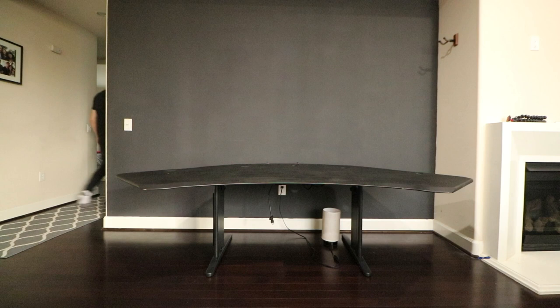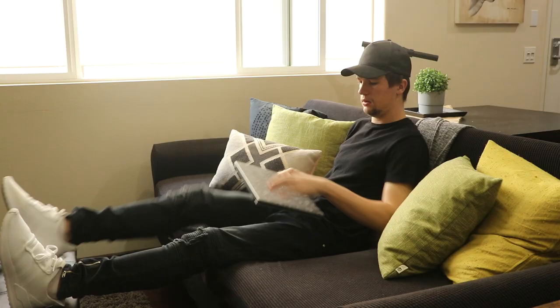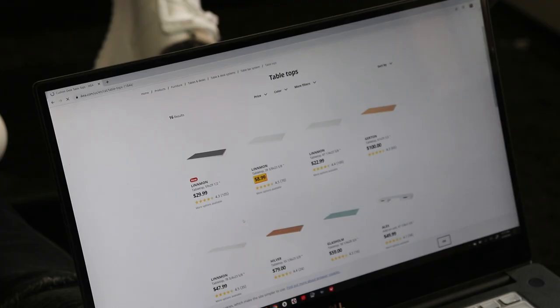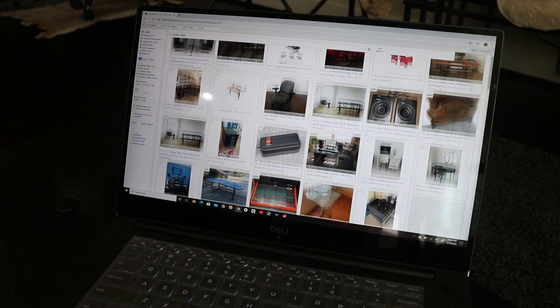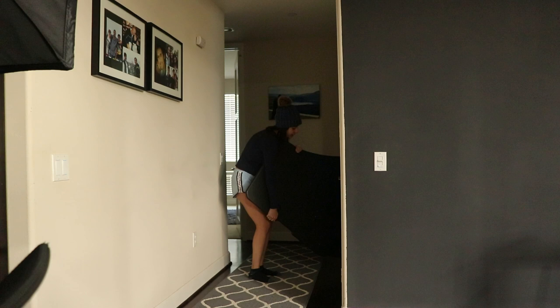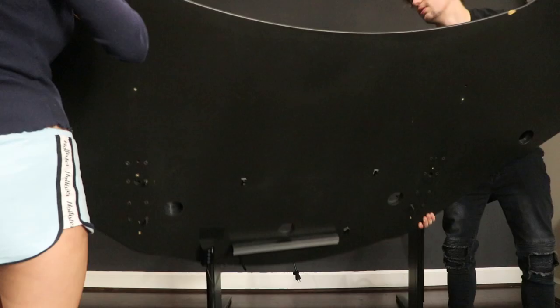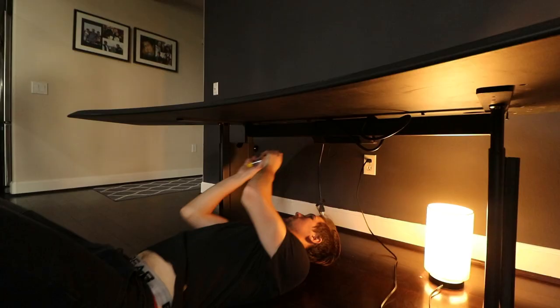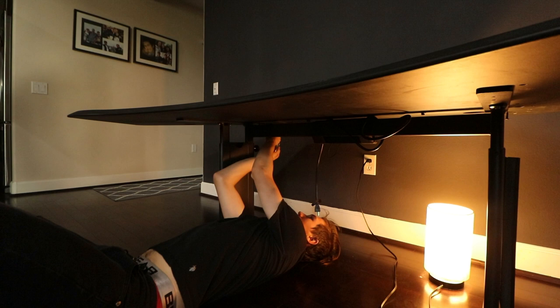Next on the list was the foundation of my workspace: the desk. I wanted a big black angled desk made of solid wood. I looked at many tabletop options from Ikea but ended up buying a used studio desk on Craigslist instead. Because the countertop was solid wood it was very heavy and difficult to move around. The countertop is separate from the bottom and I had to screw the two sections together, making sure the top and bottom are perfectly placed in the center.